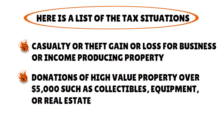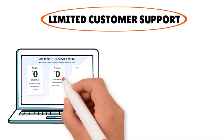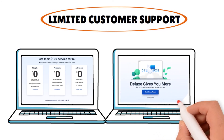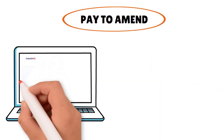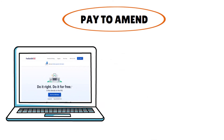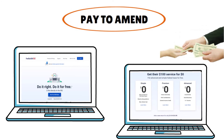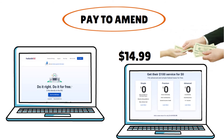Another disadvantage is limited customer support. With the free version, you can email support or get your question answered in the online forum, but if you upgrade to the deluxe version you'll get access to online chat support. You also need to pay to amend — many of Free Tax USA's additional services cost extra, though the costs are small. You'll have to pay $14.99 for unlimited amendments if you file using the free version. However, if you filed originally under the deluxe version, you'll get unlimited amendments for free.